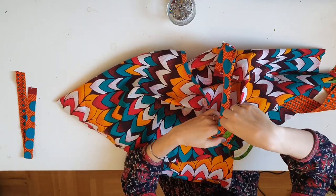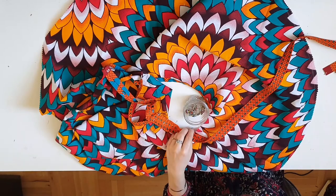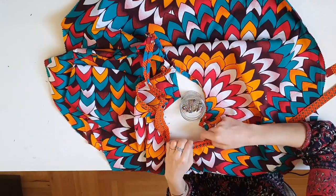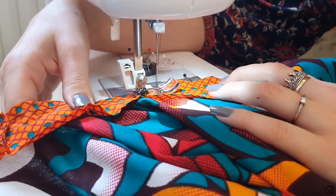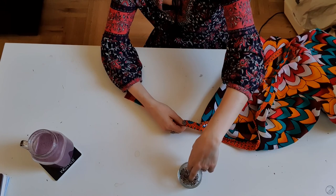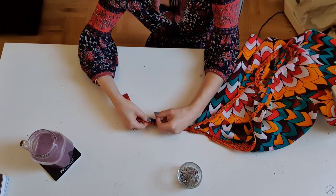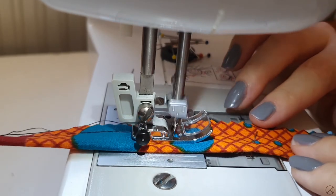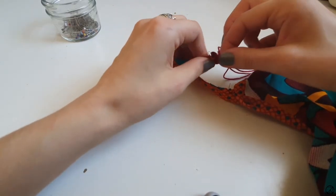To make the straps of the top, first measure how long you want them to be, then add around an inch of allowance. Mark out that length on your bias strip and from that mark start pinning it down, right sides facing together, on the armhole of your garment. Sew it to the armhole right sides facing together. Then fold the strap in half right sides facing together, pin it together, and sew it into a tube. Turn it inside out with the help of a thread and needle.